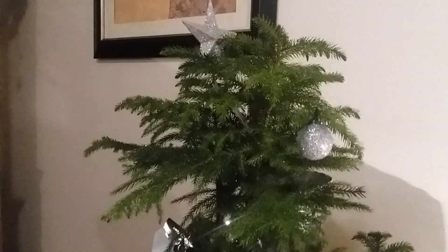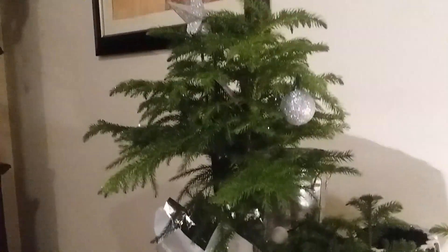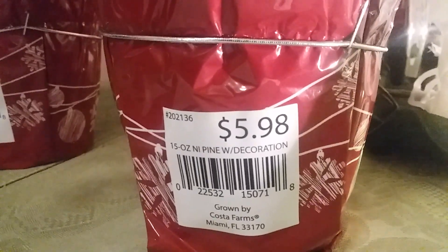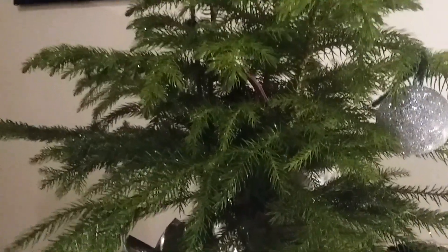It comes in a variety of sizes and it's more like a tree than it is a plant because it grows very large. I bought three — two of the same size — from Lowe's. The smaller size I paid $5.98 for each of those, and I paid $9.98 for the medium size one.